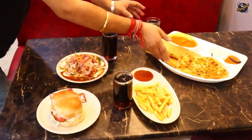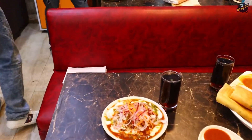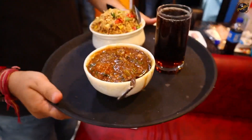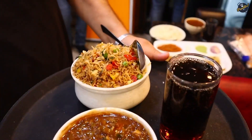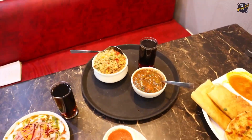Look, on the table there are three combos all together with cold drinks. Now let's check the Super Saver Chinese combo. You get Manchurian, fried rice, and a cold drink. How much? Only $149!